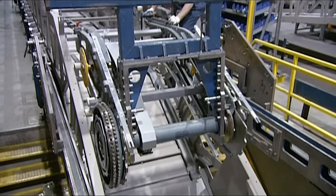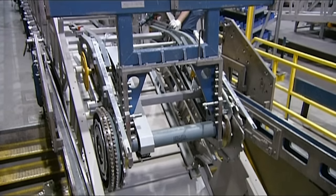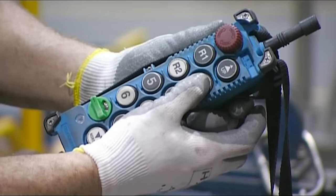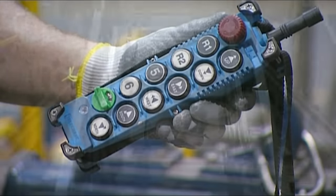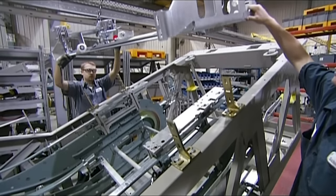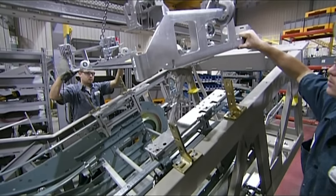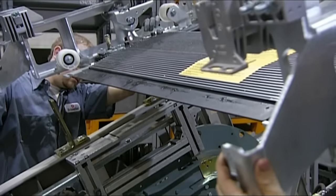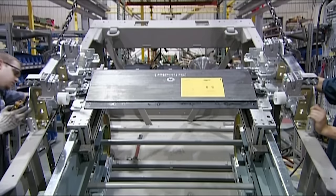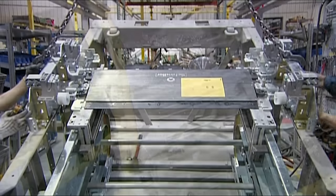He then lowers the completed transition assembly into the truss, the hollow structure of the escalator. With the transition assembly in place, workers then install a comb plate — the last part of the escalator a person steps on before getting onto the moving steps.